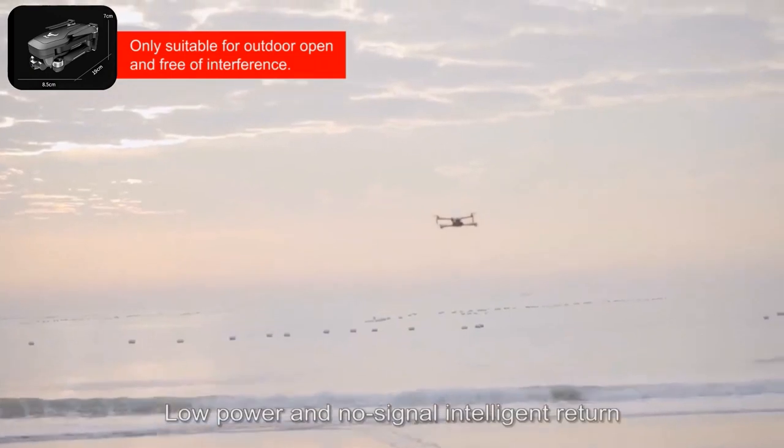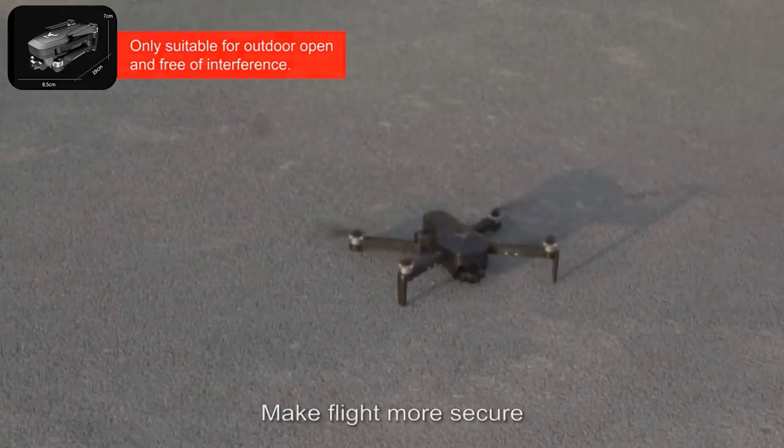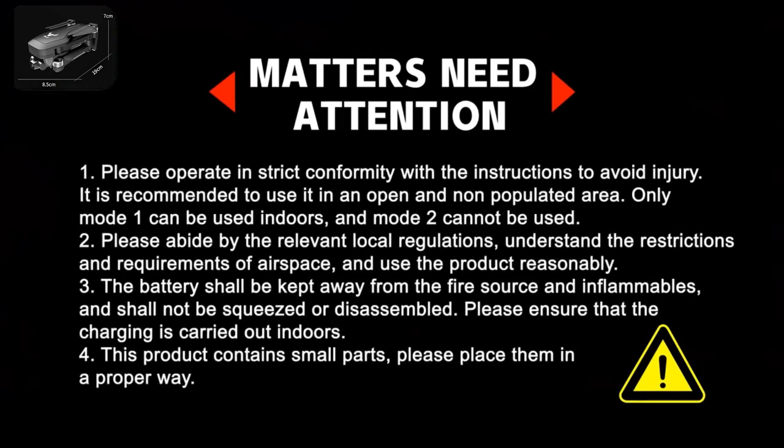Low power and no signal intelligent return makes flight more secure. Points for attention: Please operate in strict conformity with the instructions to avoid injury. It is recommended to use the drone in an open, non-populated area.